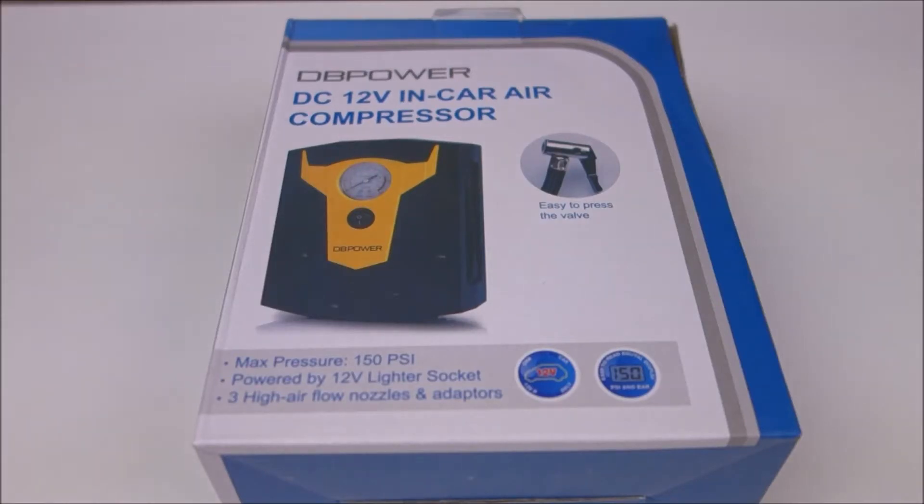Hey guys, this is John from US Dash Camera. Today I got a quick review on another DB Power product.